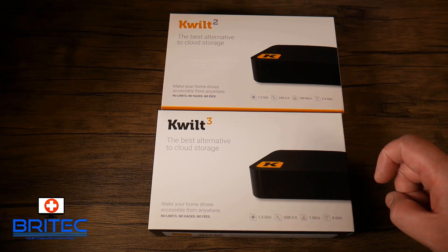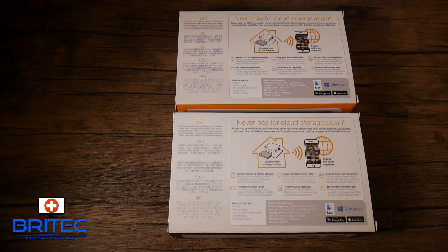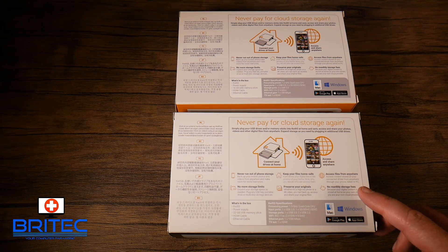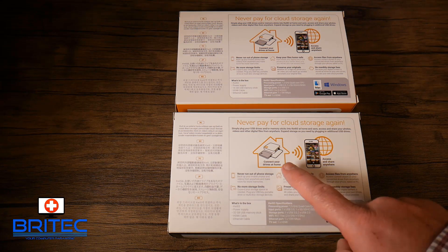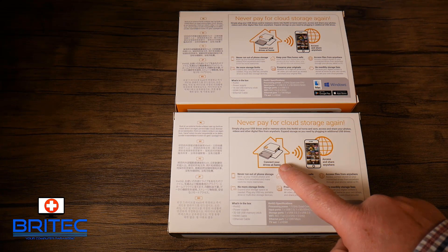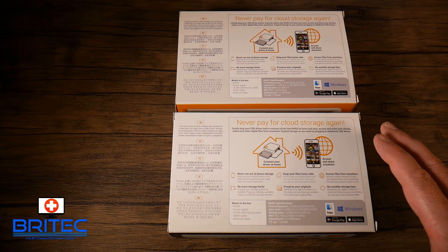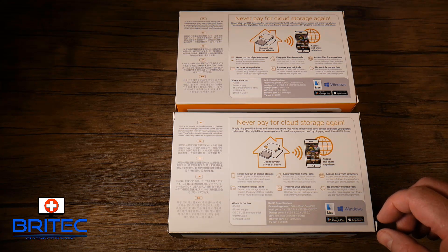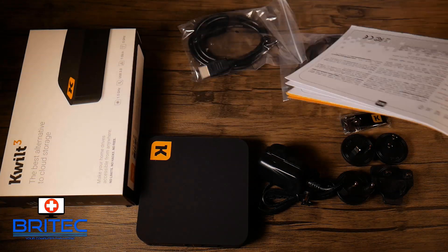If you're one of those people who don't like uploading data to the cloud, having something like the Quilt 2 or 3 is ideal — you never have to pay for cloud storage again. It runs on your home network, works with Mac and Windows, and you can get the app from the Google Play Store and the Apple Store. You can connect to it anywhere in the world and transfer or view your files at any time, even on your TV.